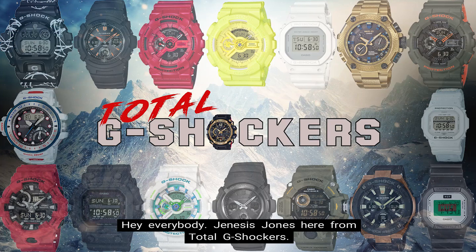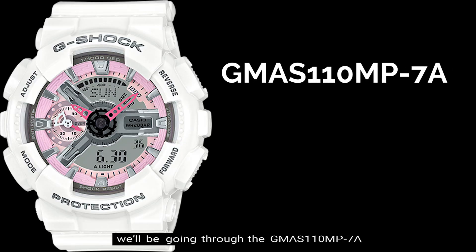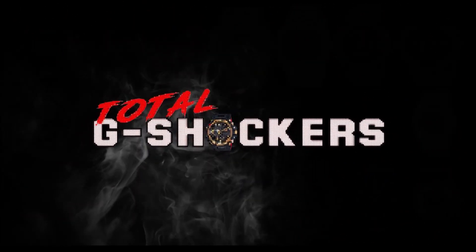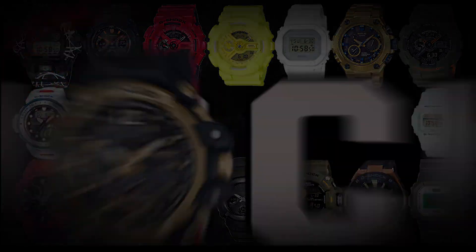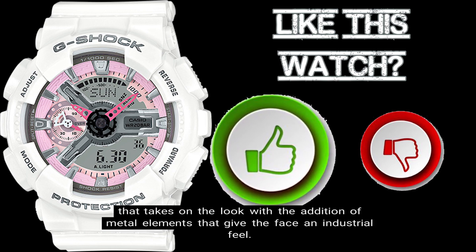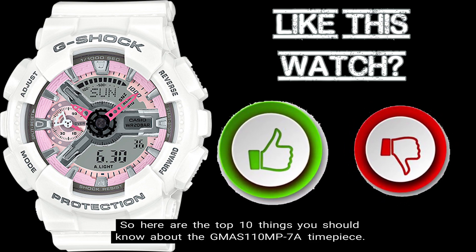Hey everybody, Genesis Jones here from Total G Shockers. In this episode of the Top 10 Things You Should Know About Video Series, we'll be going through the GMAS-110 MP-7A, which is one of the analog digital women's S series models. The G Shock GMAS-110 series comes in a large analog digital case that takes on the look with the addition of metal elements that give the face an industrial feel.